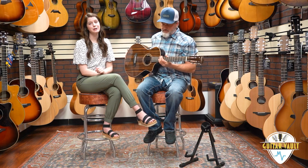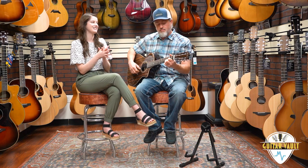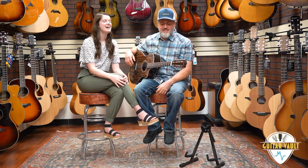Alright, that was the Breedlove Premier Concertina, limited edition, with Sinker Redwood top and Brazilian Rosewood back and sides. It's an absolutely gorgeous guitar. We are so excited about this guitar — it sounds so good. He can't even stop playing it while I'm talking; this happens a lot with this guitar. If you like our content, go ahead and follow us on all our social media channels — we're on Facebook, Instagram, Twitter, YouTube, Pinterest, all the things. Give us a follow, give us a like, give us some comments, let us know what you want to see, and we'll see you next time.